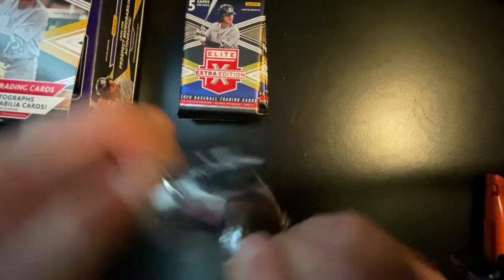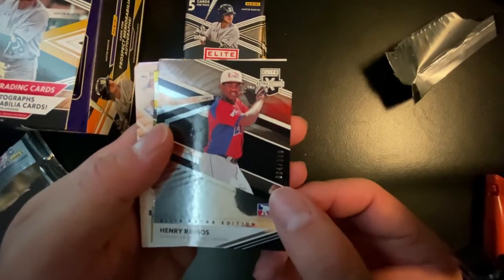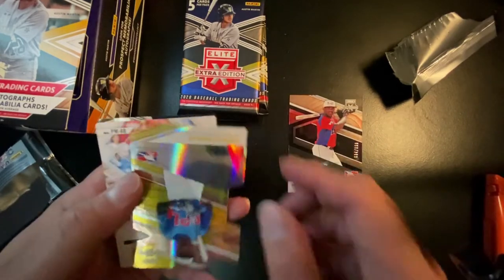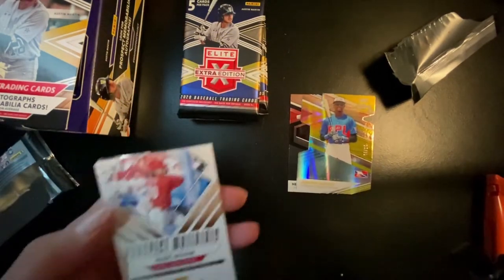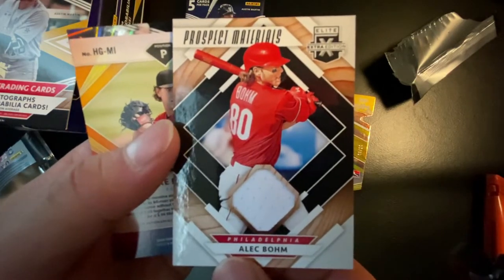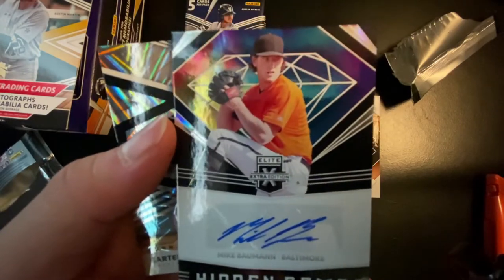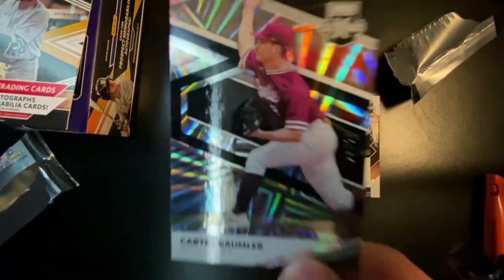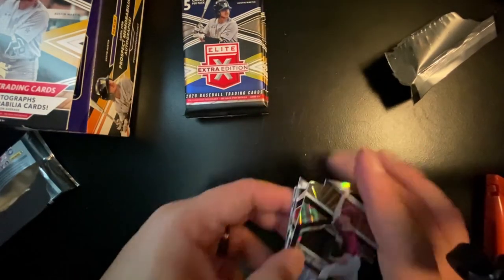First pack here. We have a Henry Ramos base from the Dominican Prospect League. We have a Yondri Vargas die cut numbered out of 10 — eight out of 10, Dominican Prospect League. We have our first relic card, Alex Baum from the Philadelphia Phillies, Prospect Materials patch. Beautiful looking card. We have our first auto, a Hidden Gems auto from Mike Bowman from the Baltimore Orioles. And lastly, Carter Baumler from Baltimore out of 120. Some good stuff there.